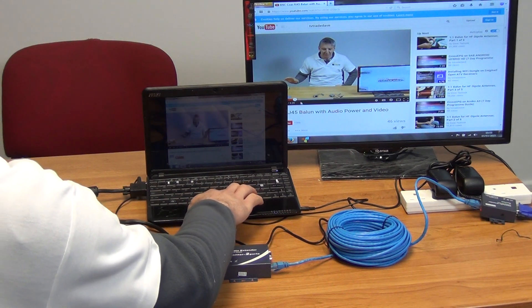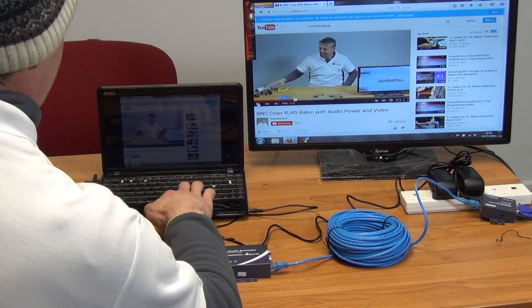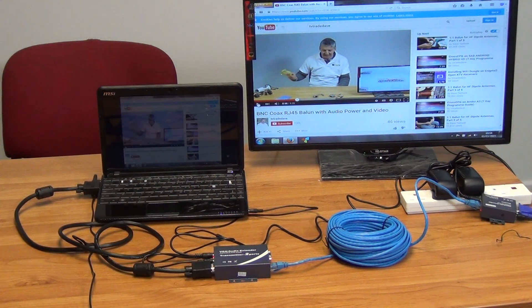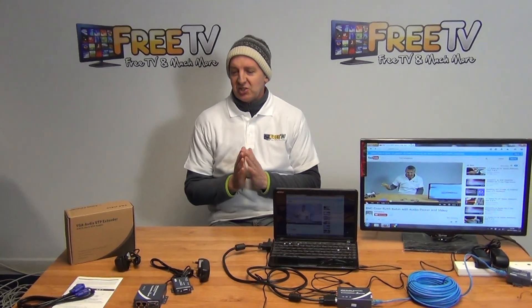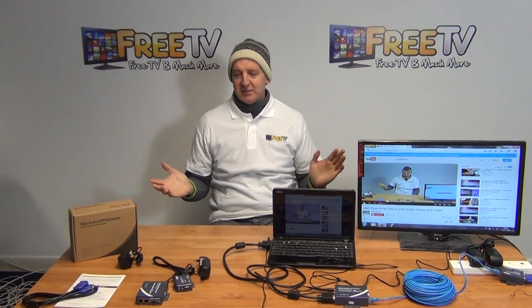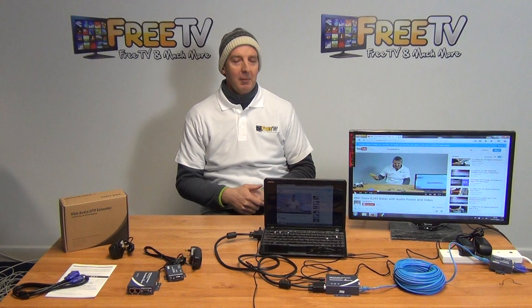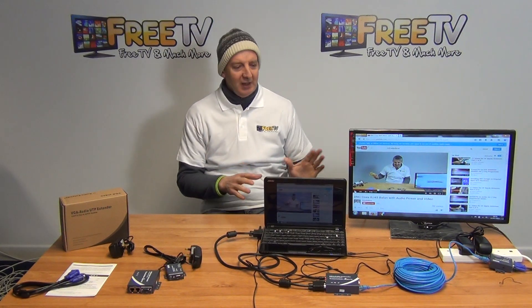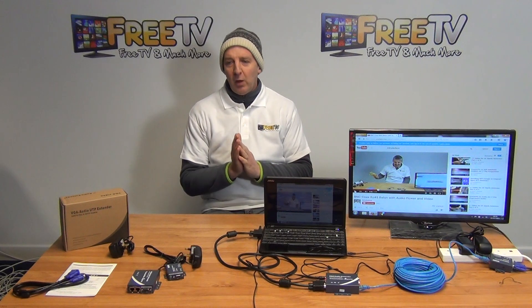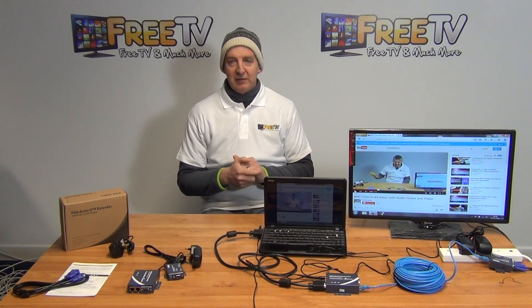We'll press play here to run a video and demonstrate this in operation. The more common version of this product uses HDMI over Cat5, but VGA is extremely popular as well. If you're doing a presentation with a laptop and want to run it to a monitor or projector, this system is very flexible and easy to use, and the picture and sound quality is really fantastic. It's part of a wider range of VGA over Cat5 and HDMI over Cat5 products available on the freetv.ie website.